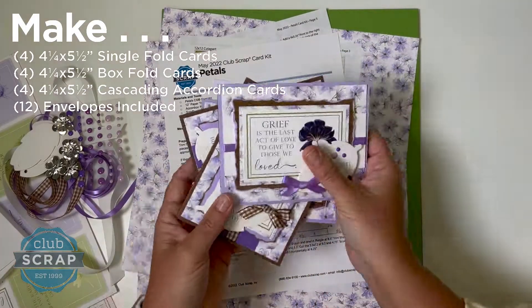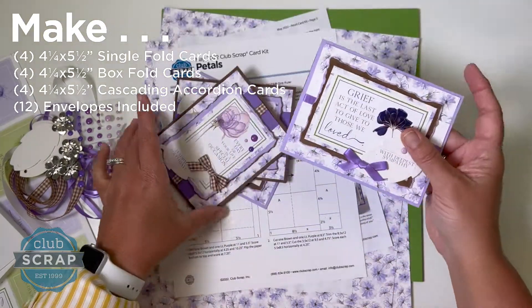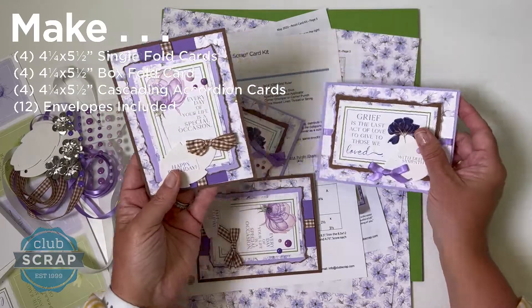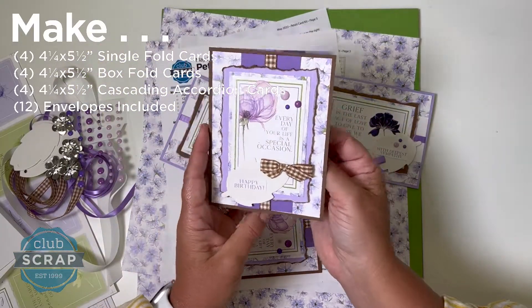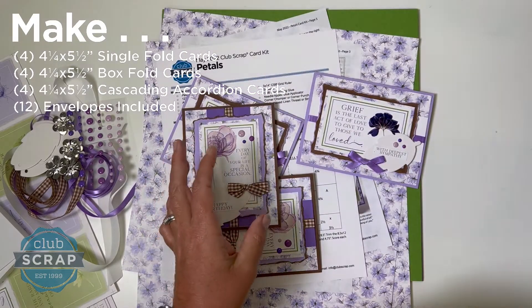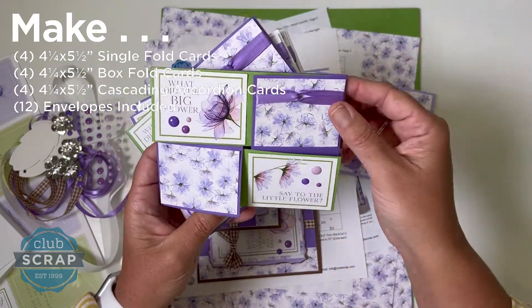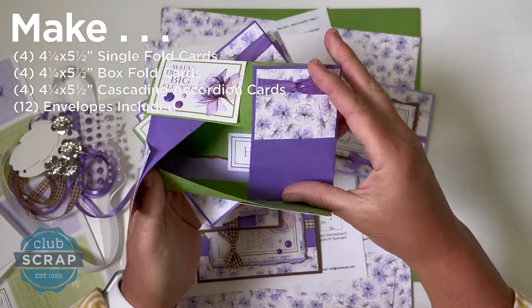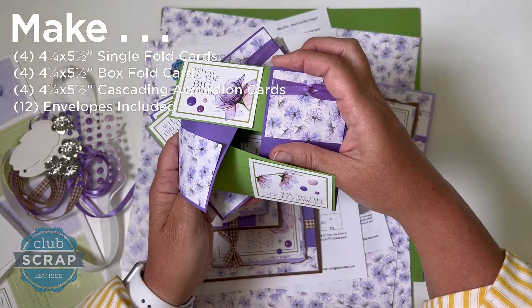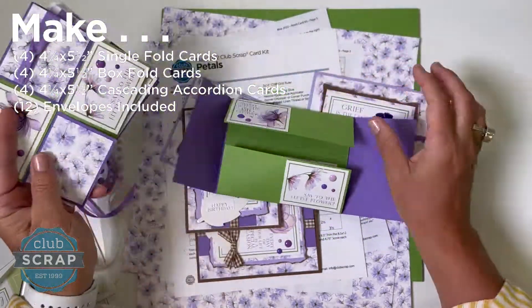All the cards use A2 sized envelopes this month. We have some nice horizontal sympathy cards, as well as two vertical birthday cards using those embellishments in a cool way. Then a unique fold I'm featuring this month is a box fold — with four flaps the card opens up. What does the big flower say to the little flower? Hi, bud! We have two of those, plus two with other different sentiments inside.